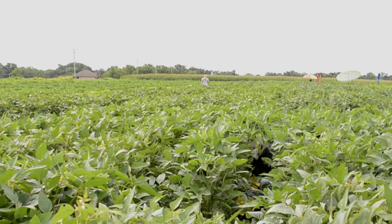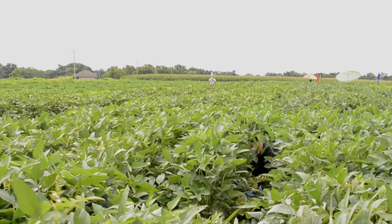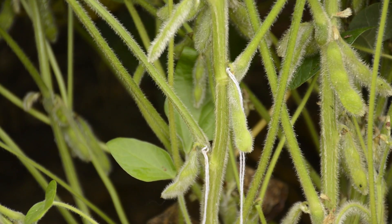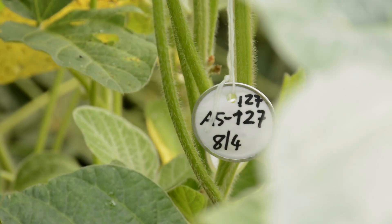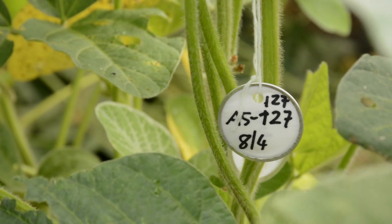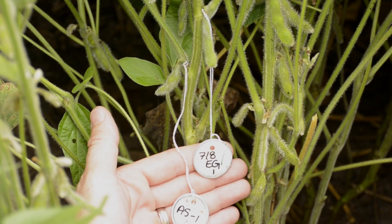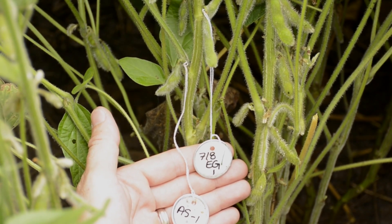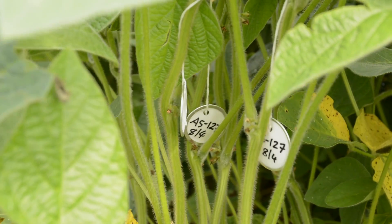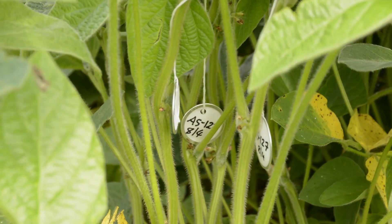From that point, we go through several generations of inbreeding until we develop a pure line experimental soybean. From that point, we start to evaluate those experimental lines in the field for a number of traits. We evaluate yield for several years, select the best varieties that perform well in the field and also have our desired traits, and those soybean lines will potentially be released as cultivars that farmers can grow.